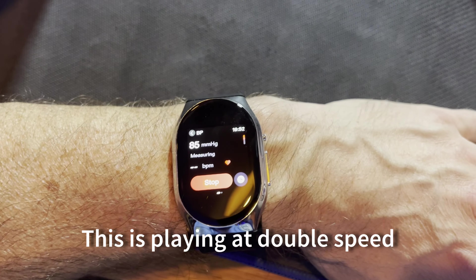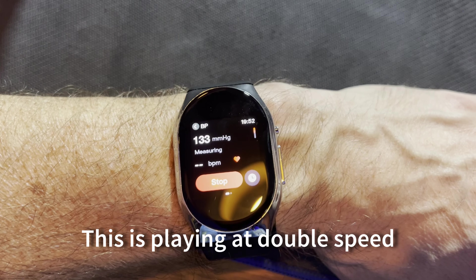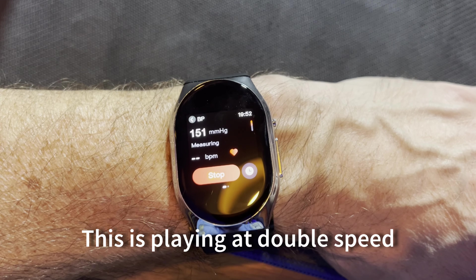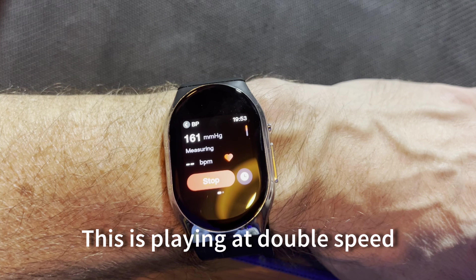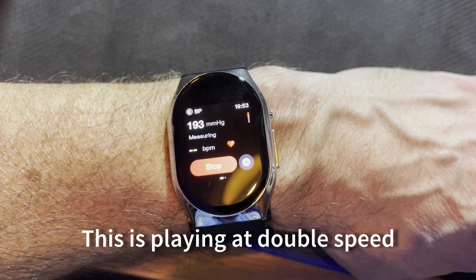That leaves one last test — the main reason for this watch: blood pressure monitoring. The Apple Watch doesn't do blood pressure reading, but I have an actual blood pressure monitor to compare against. I'm going to take a couple of minutes to relax before testing. The test is simple — the manual recommends keeping your arm at heart height. As you take the test, the strap inflates with air and gets tighter around your wrist, much like a standard blood pressure monitor. It's not entirely uncomfortable, but it does get rather tight.